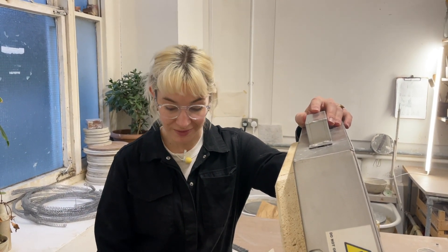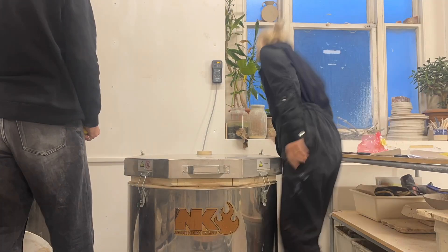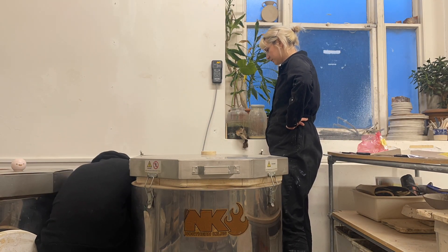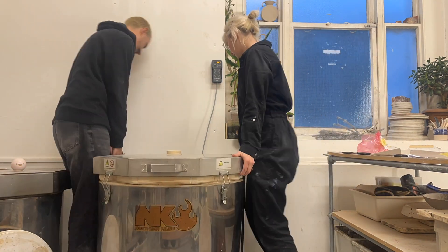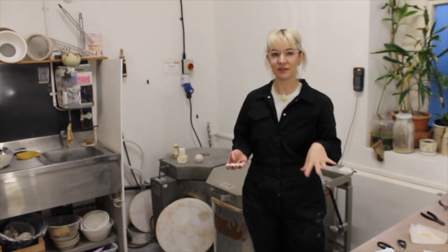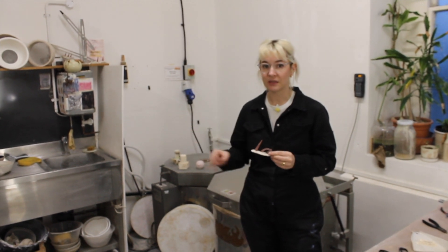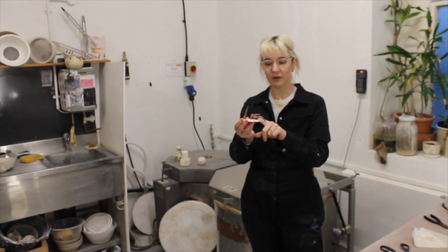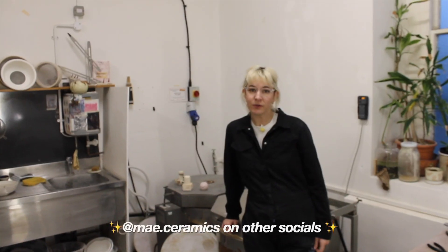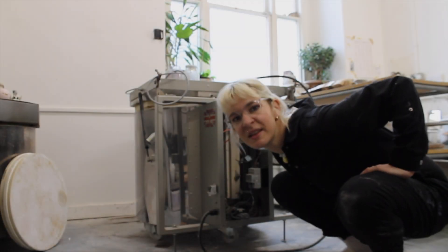Thanks to Jack for all his help today — I'd be a hot mess without you. Everything is done, the elements are working, everything's put back in its place. To seal the deal we need to oxidize the elements — they need to go through a bisque firing with no pots in there — and make sure there are some cone packs to check that the elements are getting to the correct temperature. Make sure you've subscribed for pottery tutorials, random studio maintenance things like this, and other stuff you'd expect from a pottery channel. See you next week — and keep your wits about you!